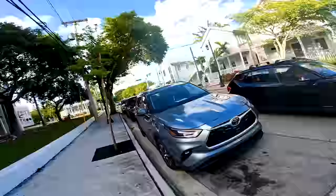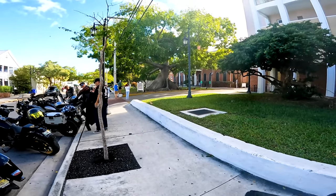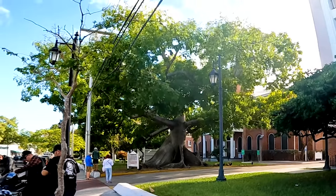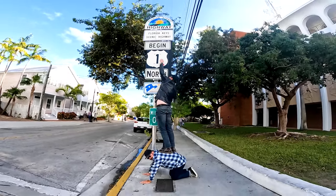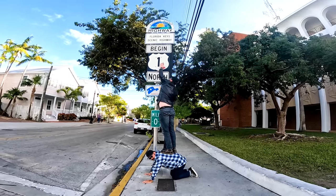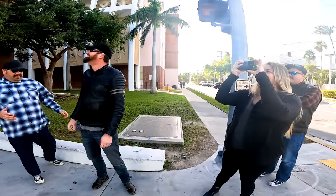We just went right by Mile Marker Zero and found some parking. Check this out - they call it the Kapok Tree. There's a bunch of chicken and stuff around it. Definitely going to have to re-put your Blockhead sticker up somewhere. There you go - Mile Zero. Teamwork. All right, now let's run.